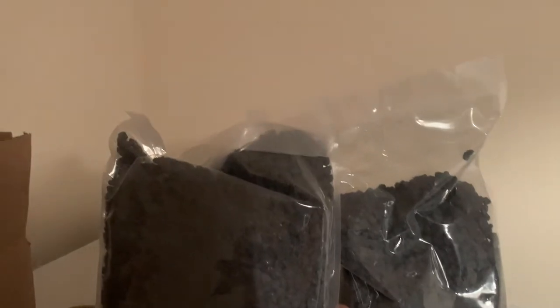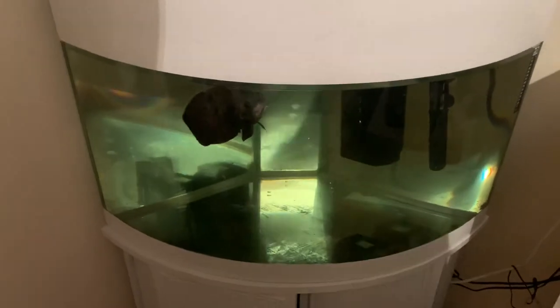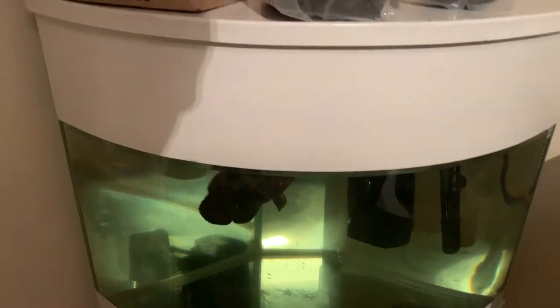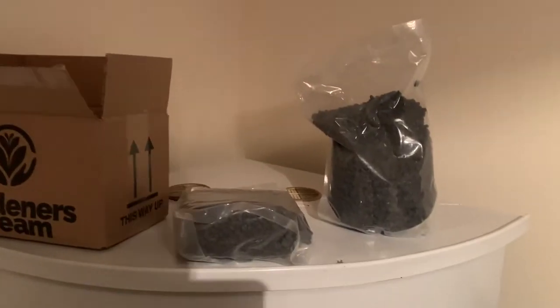It should be okay. If not, we can always order more anyway. So what we'll do is, first of all I'm going to rinse this all out, make sure all the stones are clean, because I don't want the tank getting really murky with the dust and stuff. So let's quickly go and rinse these out.